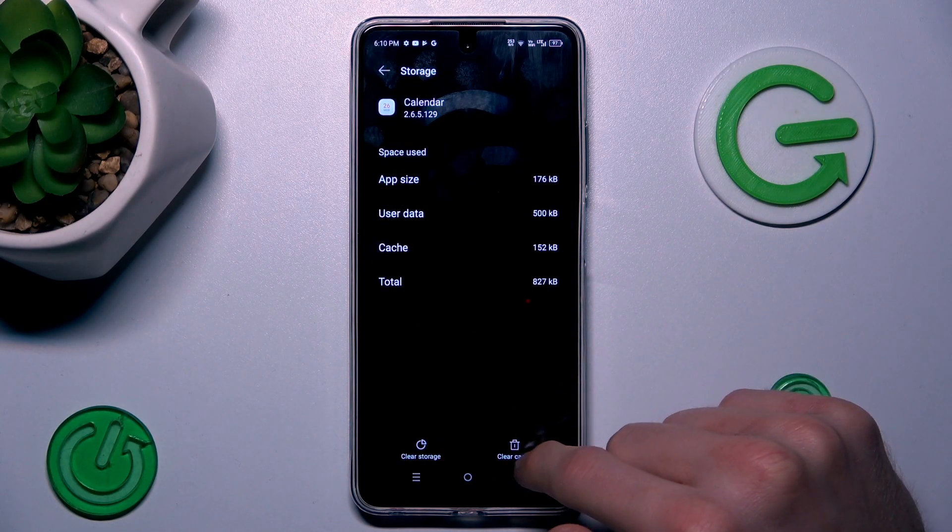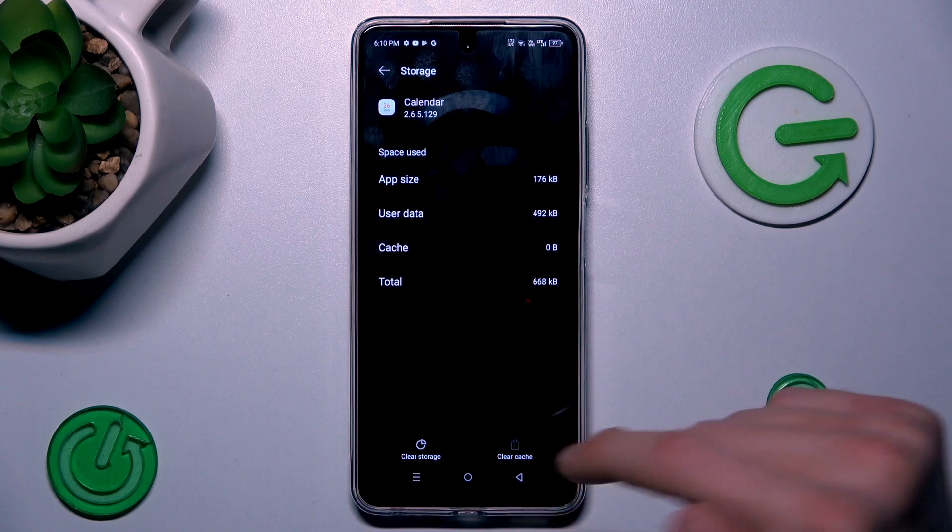To clear only the cache, we press this icon — Clear Cache — and we clear it.